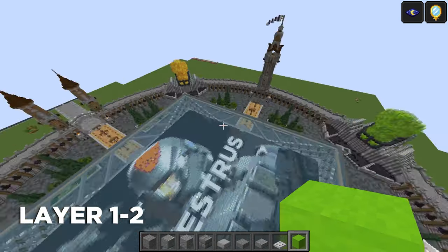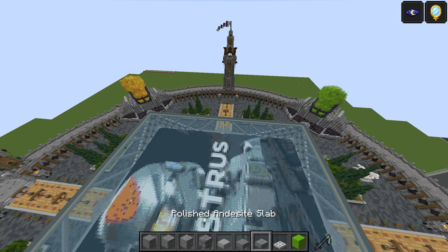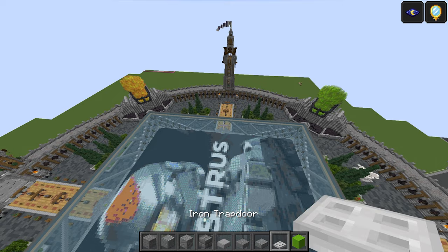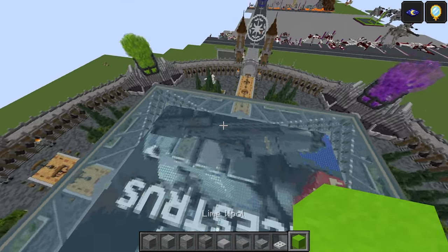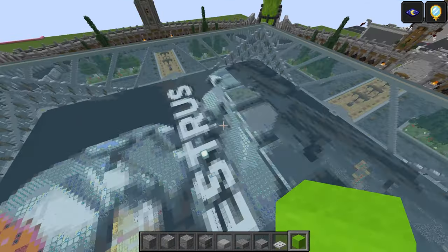To start this off, take these materials: stone, polished andesite, andesite, stone bricks, smooth stone slab, stone slab, polished andesite slab, iron trapdoor, and a temporary block. We'll be building towards the purple and green crystals — that's the front of our build, so make sure you bear that in mind.